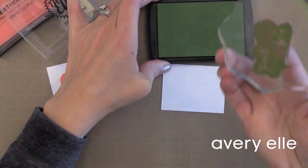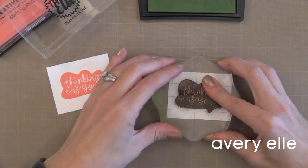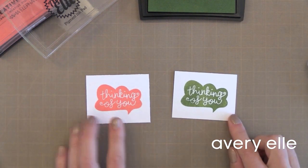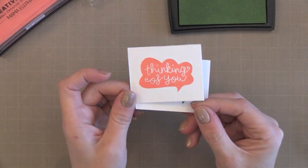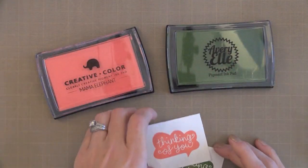Some people say they have trouble with pigment ink not wanting to dry, but mine seem to dry if I heat set them or give them enough time. One of the nice things about pigment inks is that they clean off your stamp and won't stain it. So if you want perfectly clean stamps, this is definitely the ink for you.